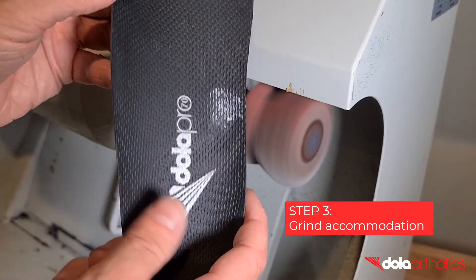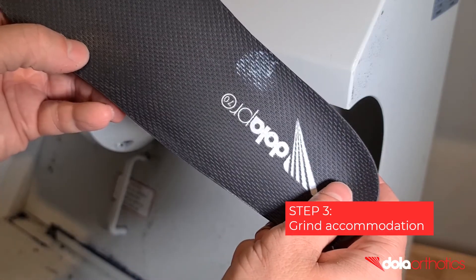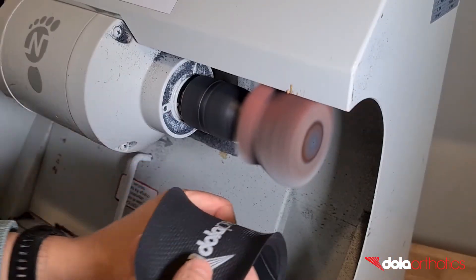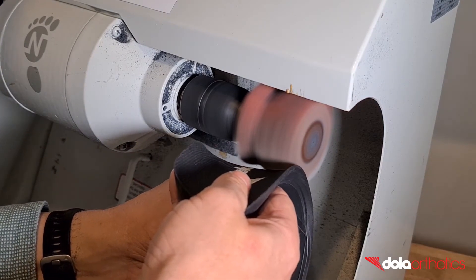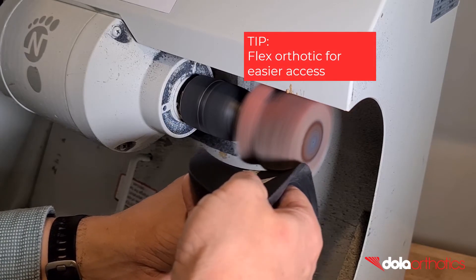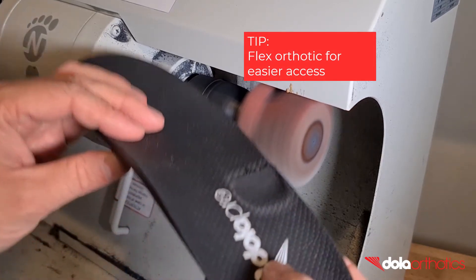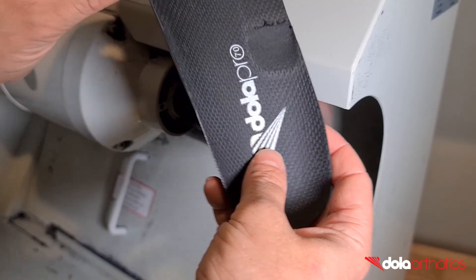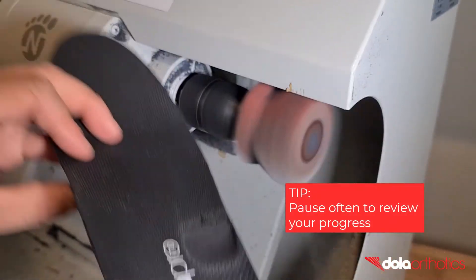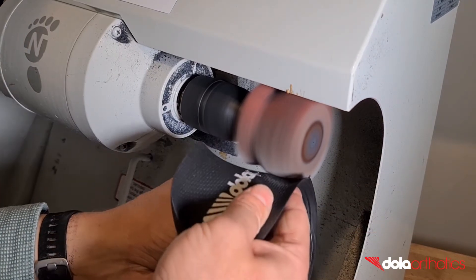The aim of grinding is to remove the orthotic shell material at your mark to the depth required. Holding the orthotic shell medial and lateral to the grinding area, place the dorsal surface of the orthotic shell against the edge of the grinder. Flexing the orthotic will allow easier access to your grinding mark and will protect you from grinding unwanted areas, including the heel cup. Remove small sections of the orthotic at a time until you become comfortable and check your progress.